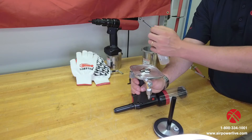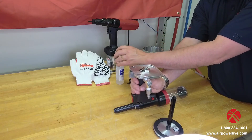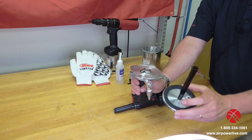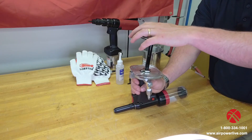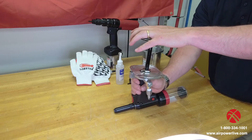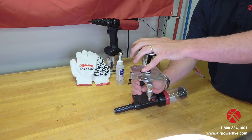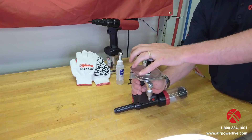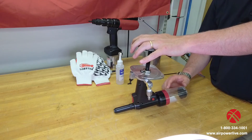If the oil level is low, take your oil and add a few drops like so. Once you've done that, you're ready to go back together. Take your piston and place it back into the reservoir — it'll be kind of snug as it seats on those seals. You can compress it once or twice as well because you're trapping air in there.